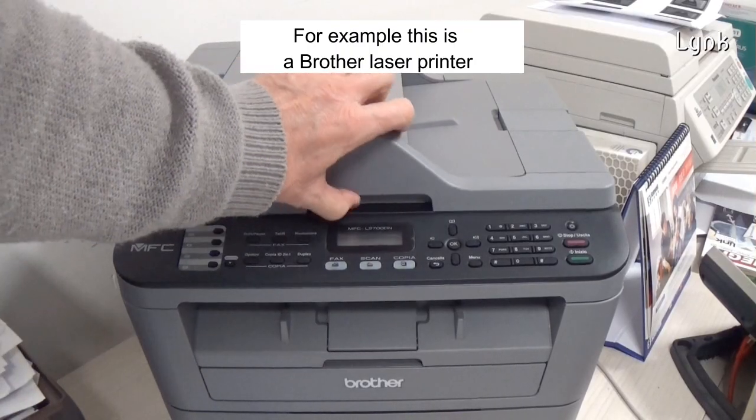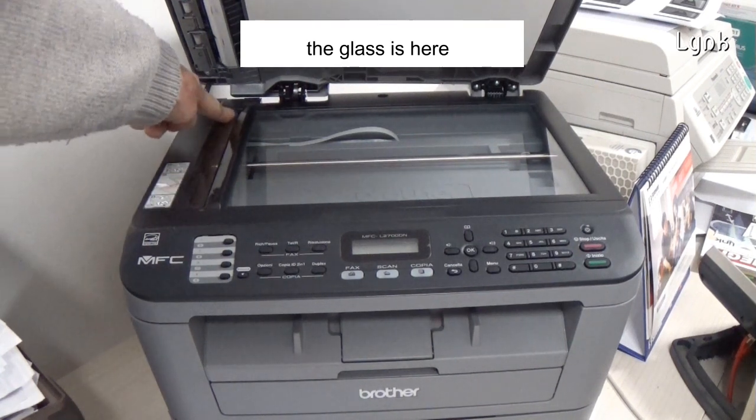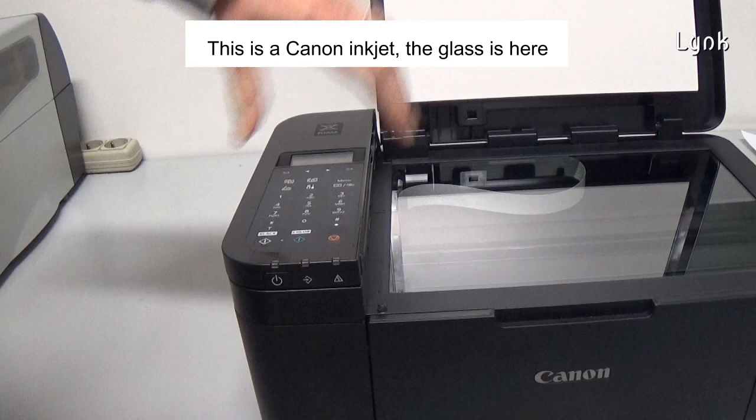For example, this is the Brother laser printer — the glass is here. This is the Canon inkjet printer — the glass is here.